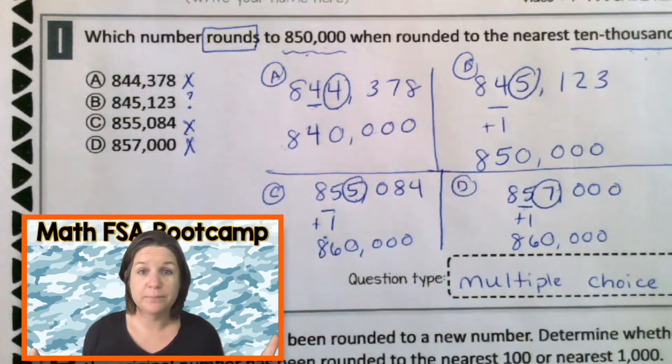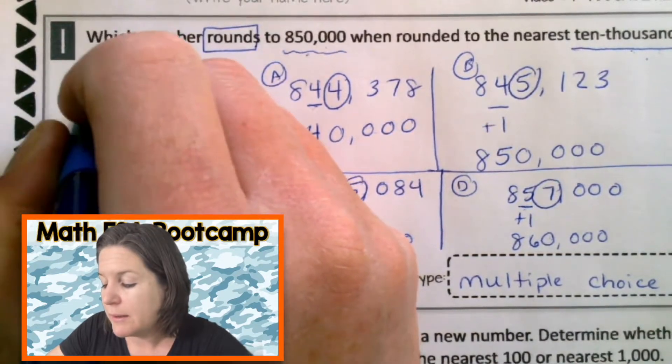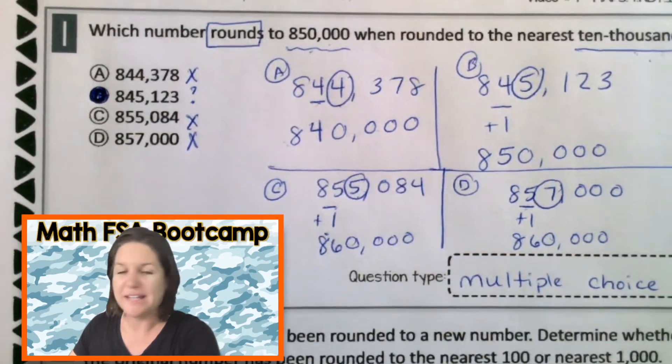So what's our final answer? Oops, sorry — I sing all the time. Number two.